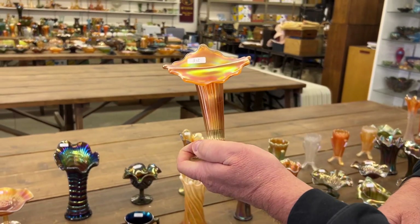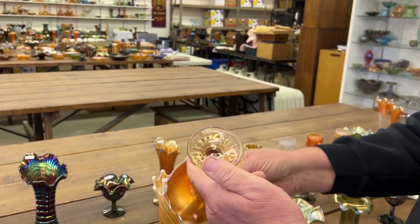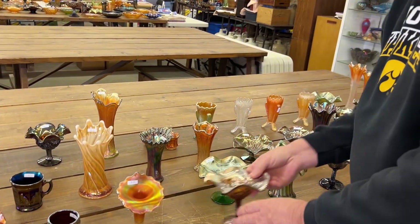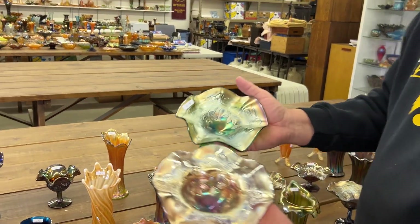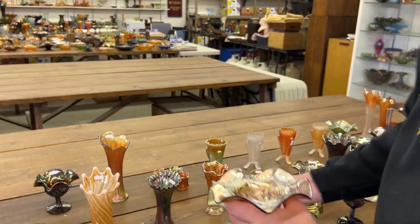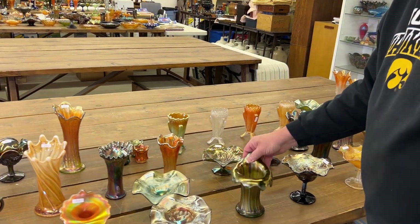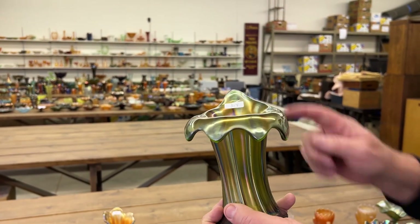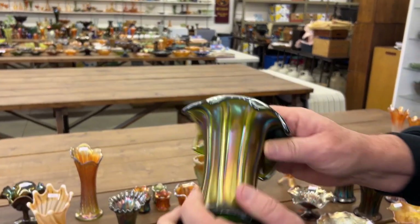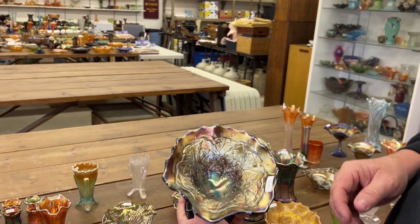Here is your footed fine rib vase in marigold — it's a really pretty one, Jack in the Pulpit of course. This is the Northwood version. Blackberry bramble pair of compotes in green and amethyst. Used to call these Jester's Caps, now we call them Jack in the Pulpits — turned up, turned down — thin rib vase in green, Northwood.